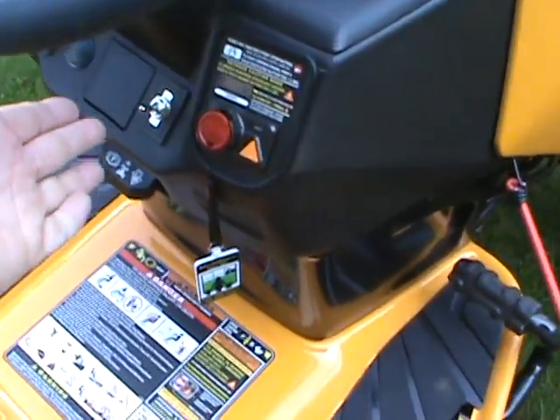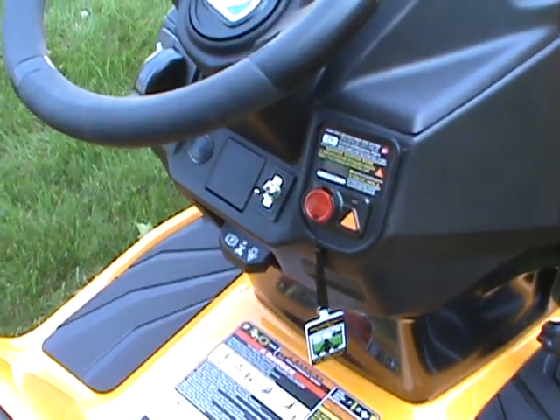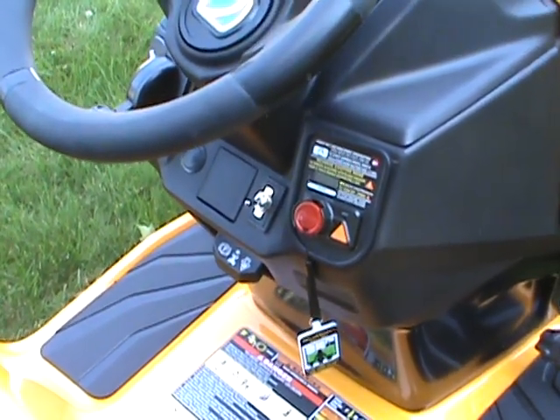You also see a switch right here — this switch is for my headlights. Cub Cadet doesn't give you a switch for your headlights from the factory. I'll show you how I wired that in.